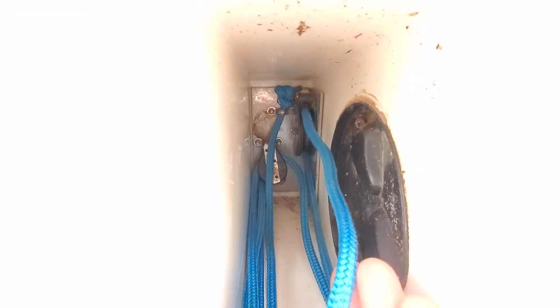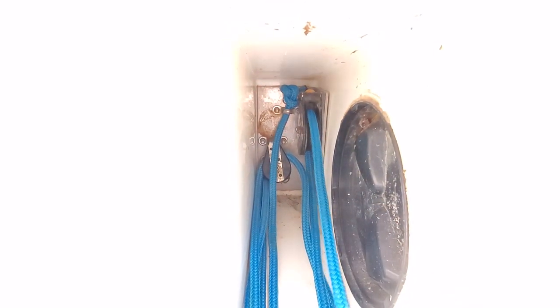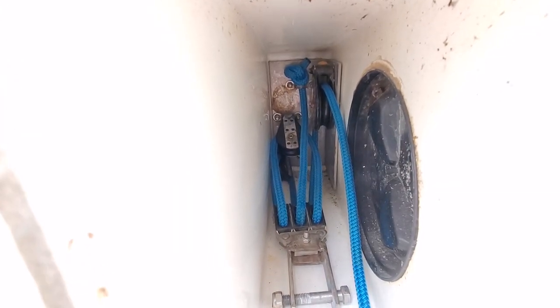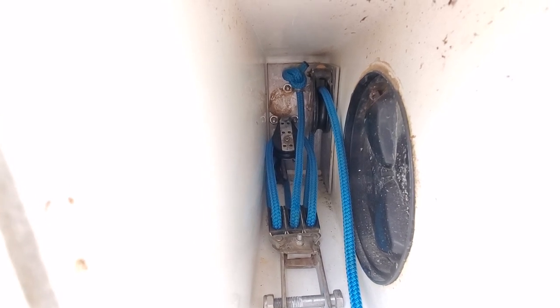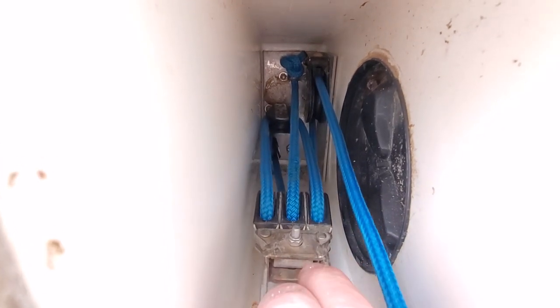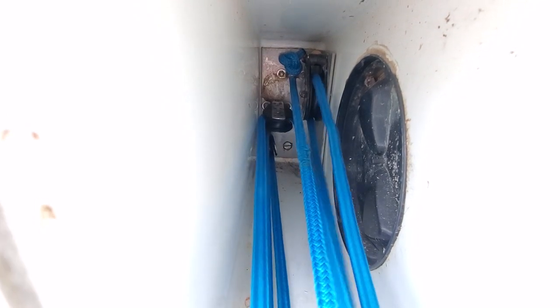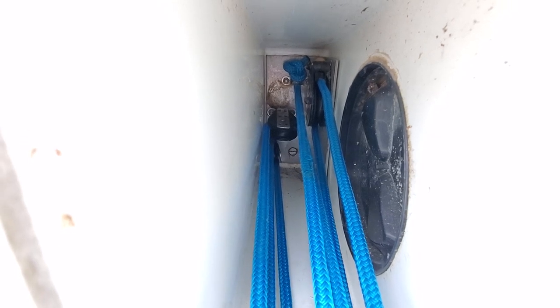The free end has now been fed over the last pulley — pulley number one — from the bottom to the top, and then we pull all that slack out. Now we can see that the pulleys are fully threaded, there's no twisting or binding, and we can pull this out quite easily. So that's it — fairly easy, once you know how, of course.